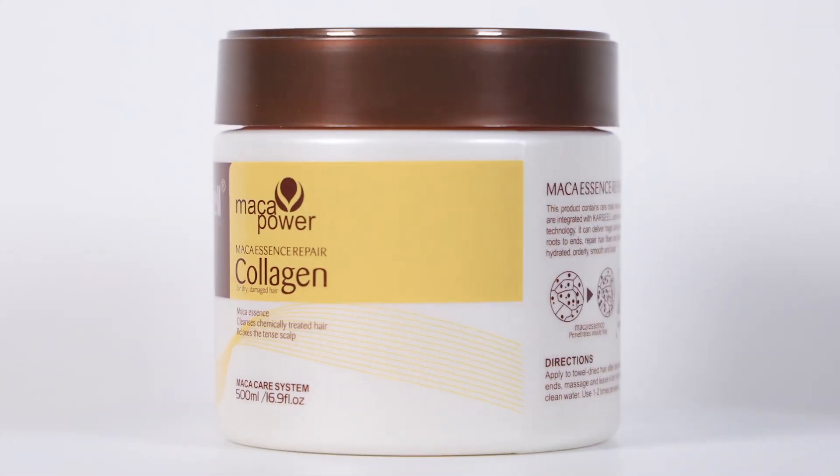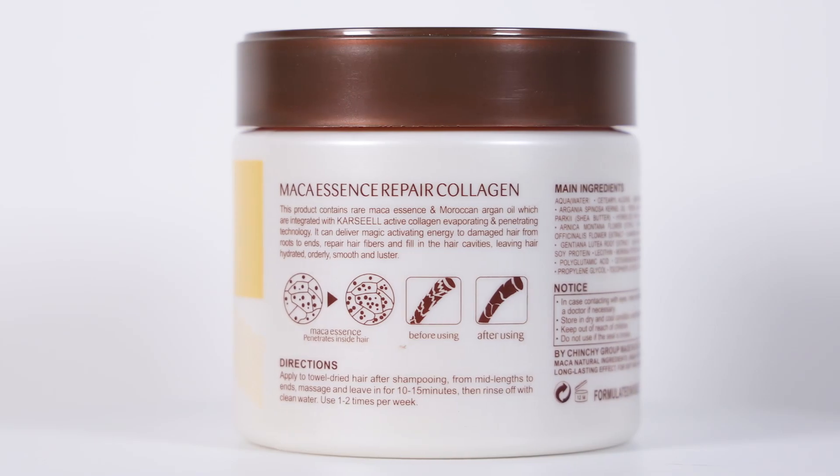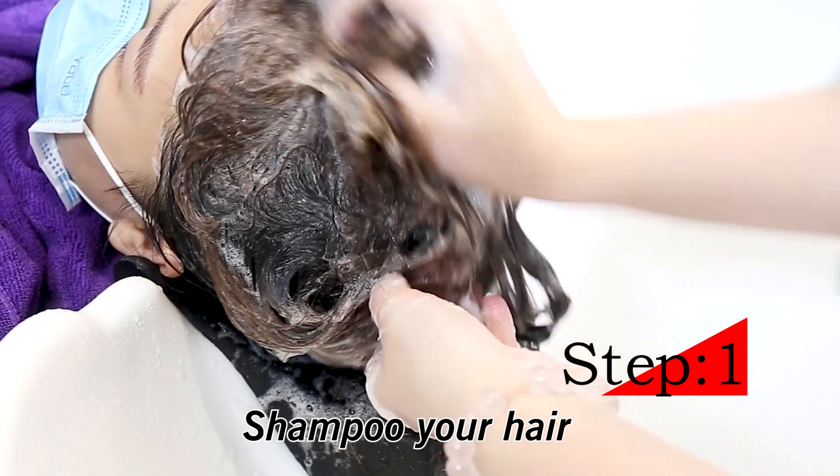Maca Collagen Hair Mask. Step 1. Shampoo your hair.